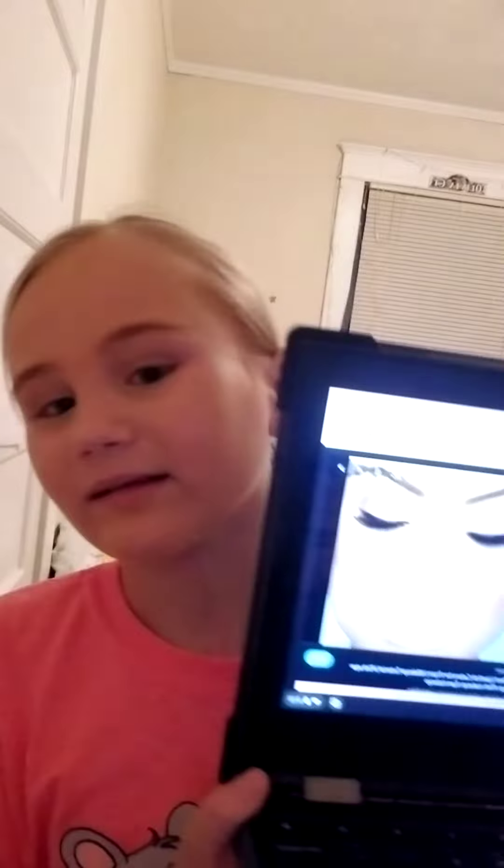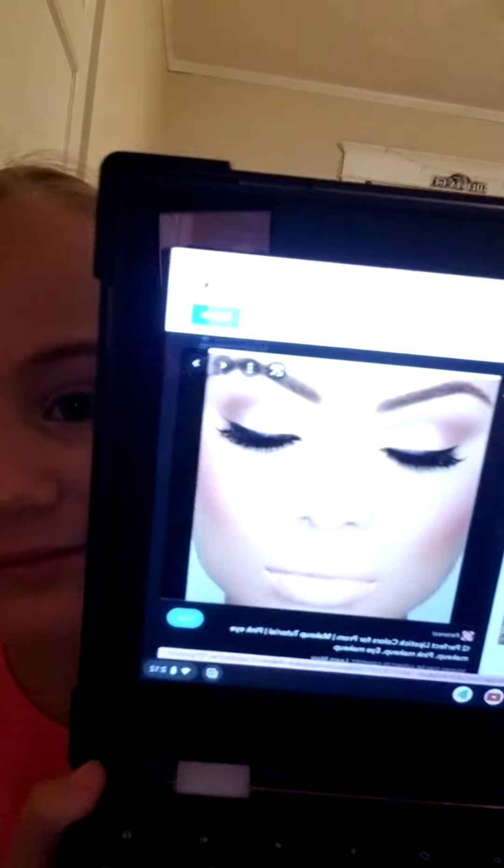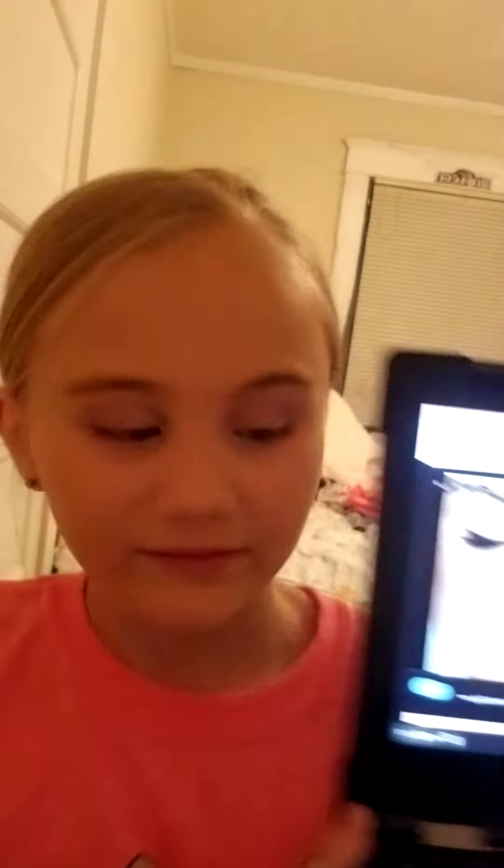The eyeshadow doesn't look as good as hers obviously, but at least it's something. I mean look — this is so pretty. This is what I have.